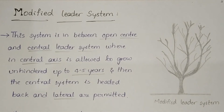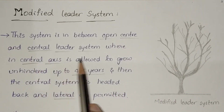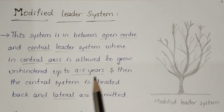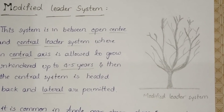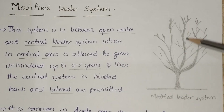This system is the third. The modified leader system is between the open center and central leader system, where the central axis is allowed to grow unheaded up to four to five years, and then the center is headed back. In this plant, the central axis is allowed to grow for some years — up to four to five years — and the lateral branches are permitted to grow.